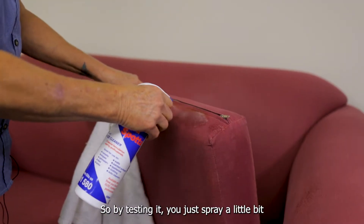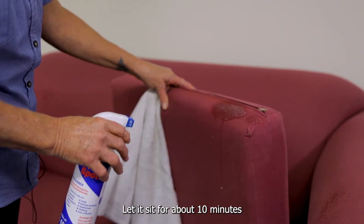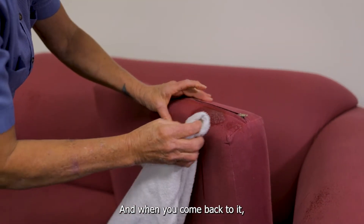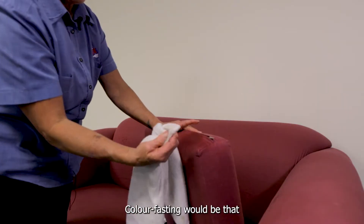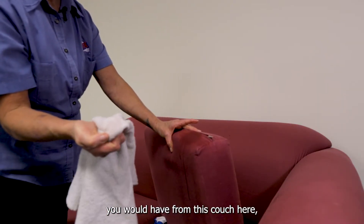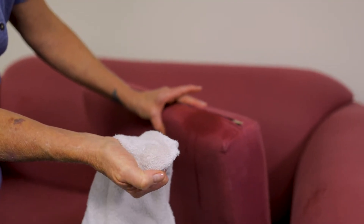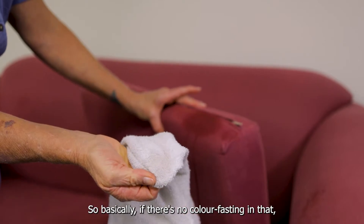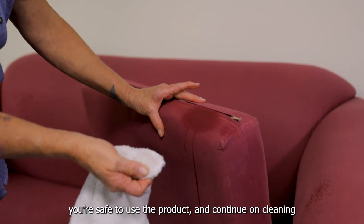So by testing it, you just spray a little bit, let it sit for about 10 minutes, and when you come back to it, you just wipe the fabric across. Colour-fasting would be that you would have the colour of the couch on your rag. If there's no colour-fasting, you're safe to use the product and continue on cleaning.